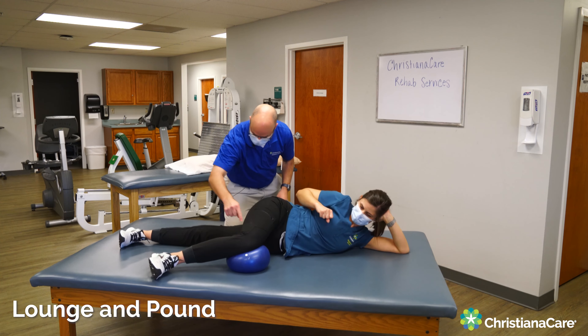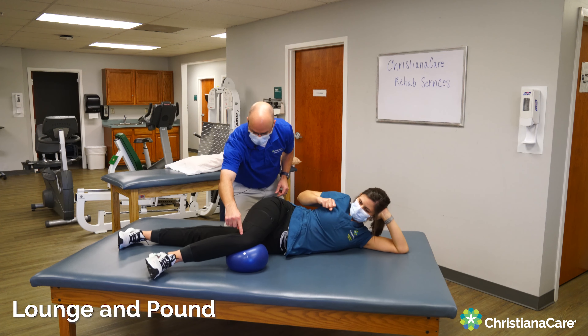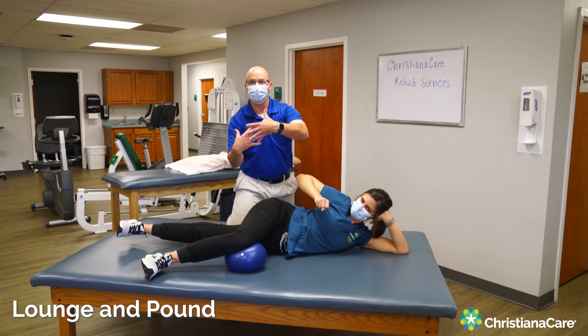Let's do two more. Push, lift, rotate. Ready? Push, lift, rotate. And that kind of connects your anterior sling.